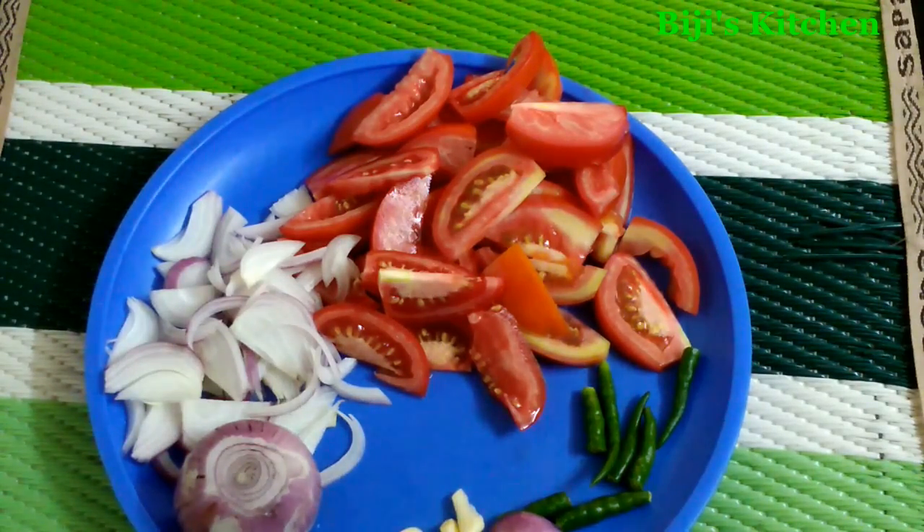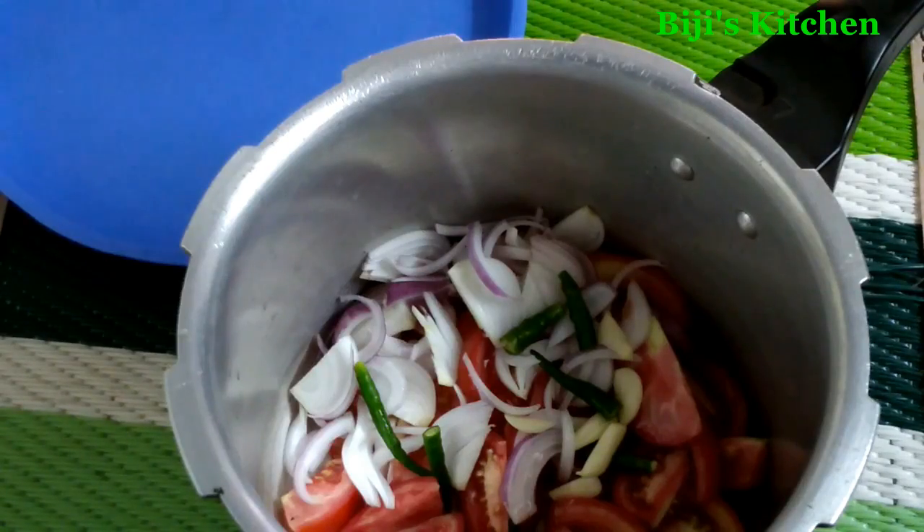If you hear the sound, you will hear the sound, and you will hear the sound. In the video we will hear the sound. I made the tomato in green.